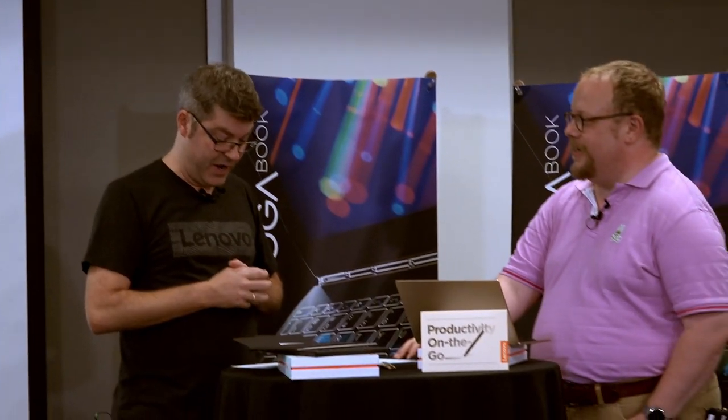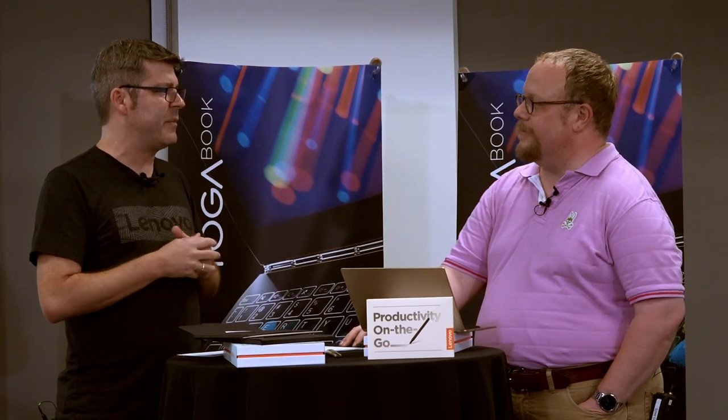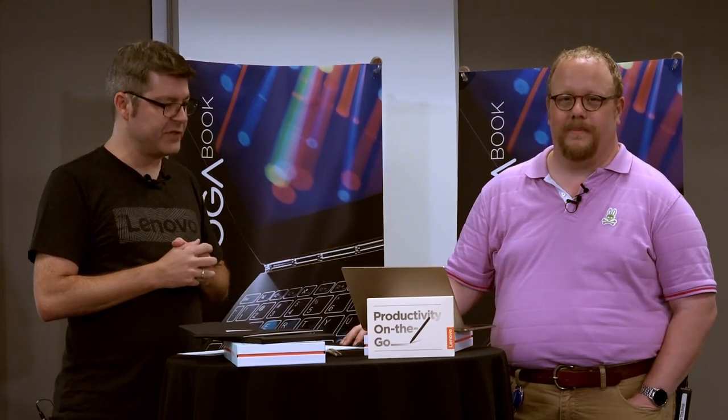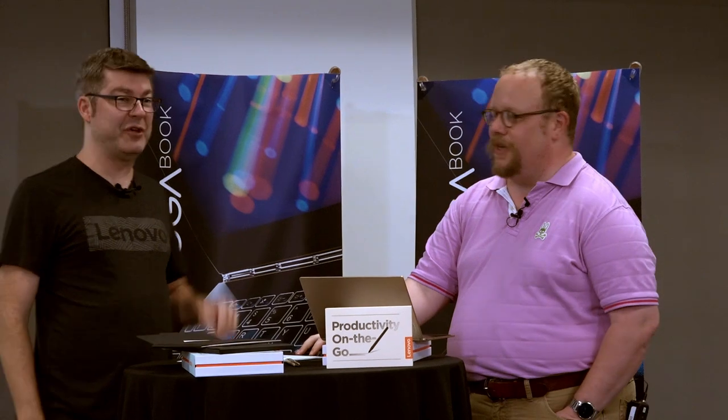The Yoga Book goes on sale in September and October depending on the region. The Android version starts at $499 and the Windows version starts at $549 to $599 depending on where you live. We're excited about this product — thanks for being with us, and welcome back Kevin from retirement.